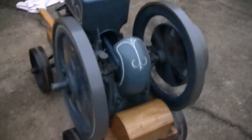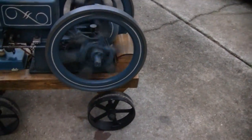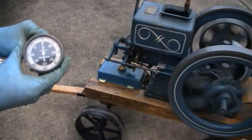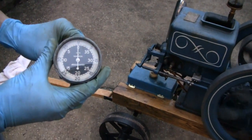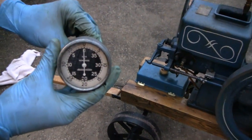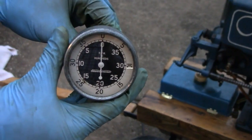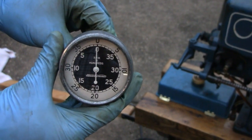Hey guys, we've got the Empire Runner here. I want to show you something — everyone's always asking how fast these things go. This little racer has a tachometer here. Tilt it down because I've got a glare. If you look at it, the increments are a hundred, so each one of those lines is a hundred.